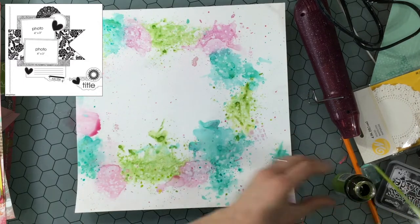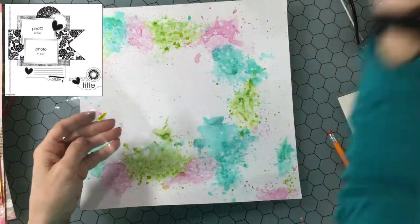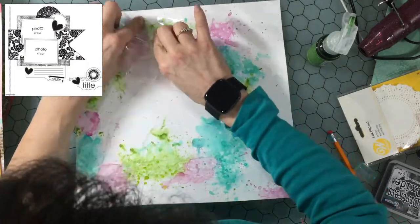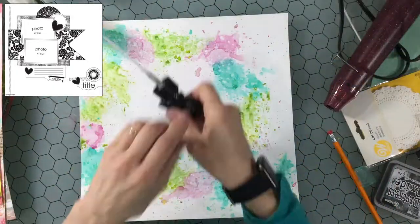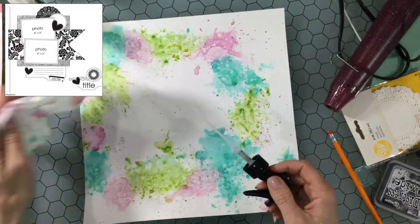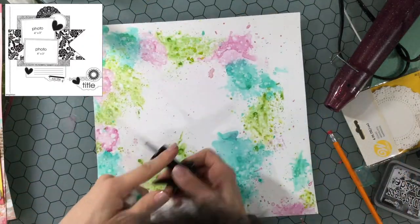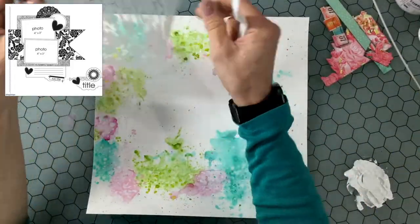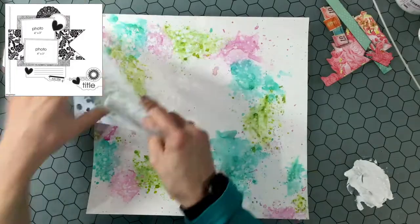I am using some 120 pound smooth white cardstock, which is my go-to for mixed media backgrounds. I've already coated it with some white gesso and I do really like the white gesso. The clear gesso I use when I'm putting mixed media on pattern paper, but I don't like it as much as the white gesso. The clear gesso is a little gritty and it doesn't seem to create the same barrier between the paper and the inks or sprays, so there's just something about the white gesso that I prefer.